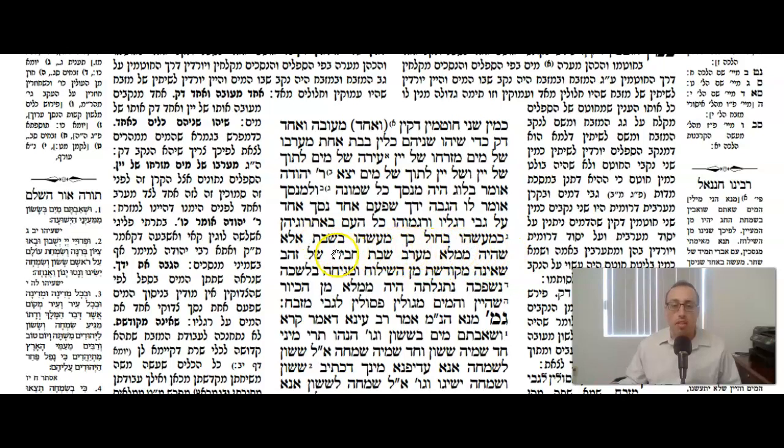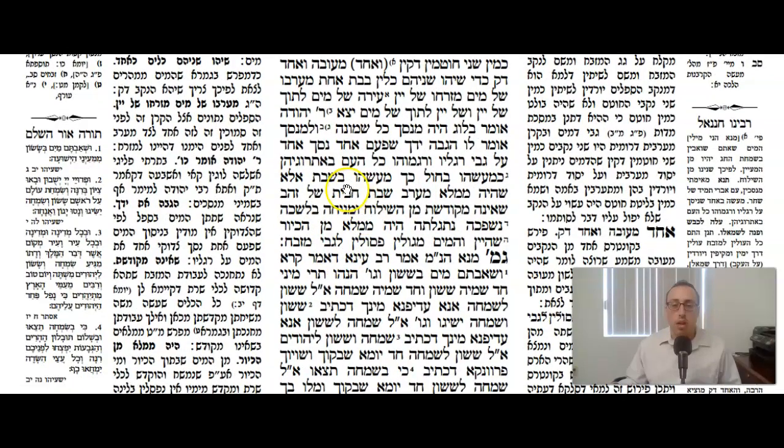Kemaseyo b'chol kach maaseyo b'shabes — the Mishnah says the same way that it's done on a weekday, that's how it's done on Shabbos. Except that they draw the water from the Shiluach on Erev Shabbos rather than on Shabbos itself, and they use a golden basin that is not Mekhudoshes, that is not sanctified. And they just put the basin in the lishka, in the chamber of the Bais HaMekdosh.